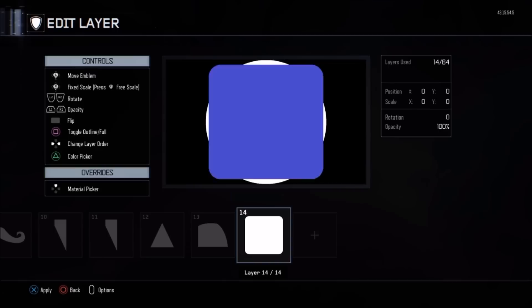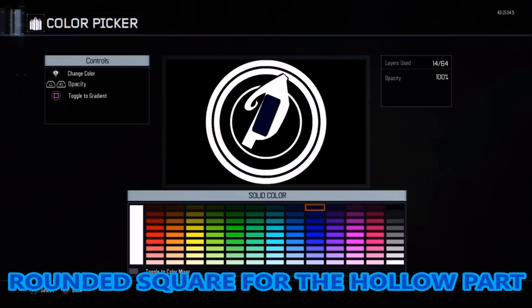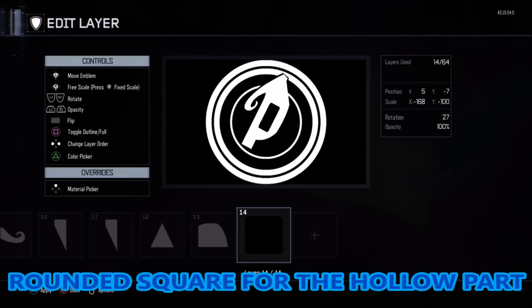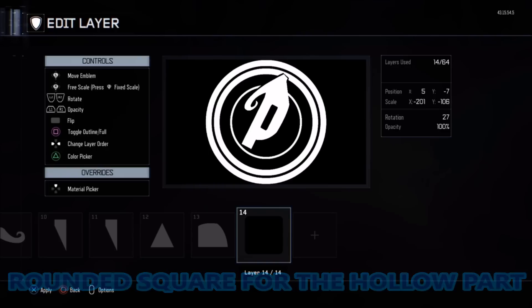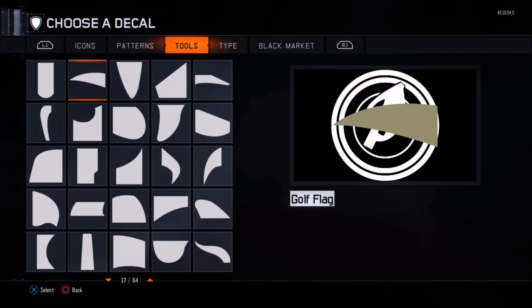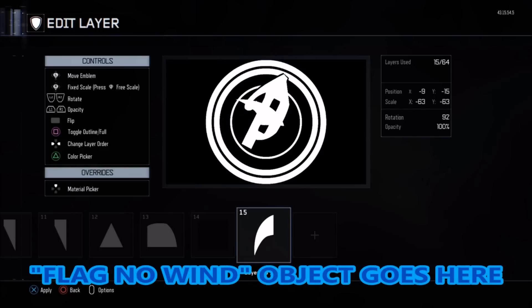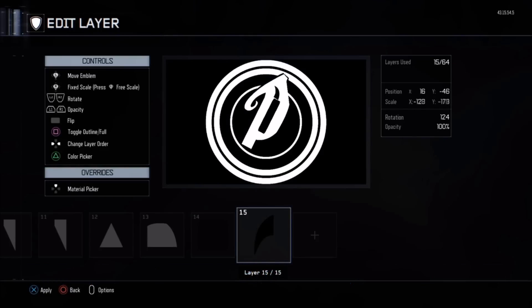Just to make the inside a hollow part for the P, scale it and get yourself a rounded square, make it nice and thin and long. Then on top of that grab what's called a flag — no wind — it's a bit of a weird name but that's what it's called: flag no wind. Make this smaller and bang it into position.